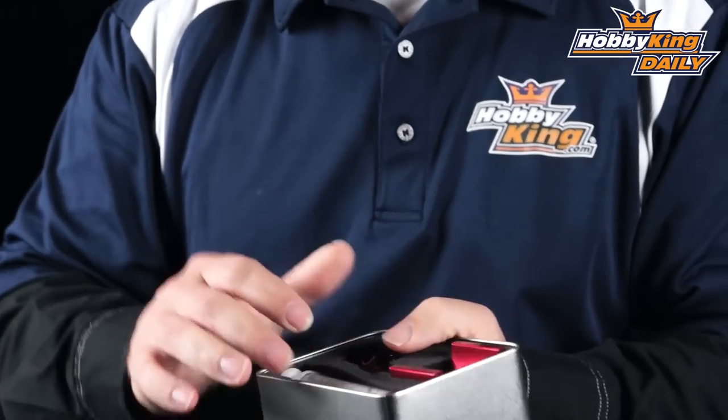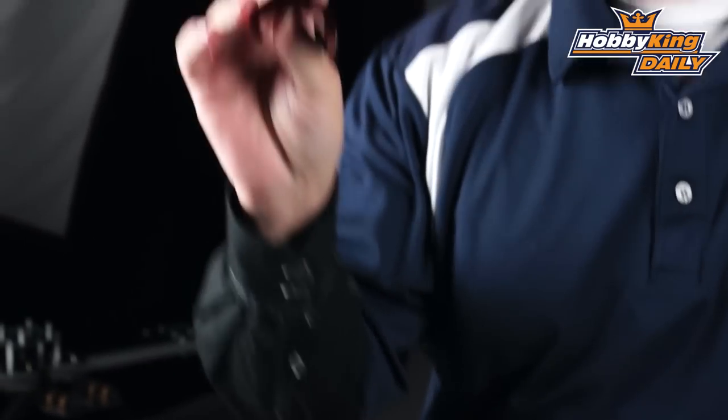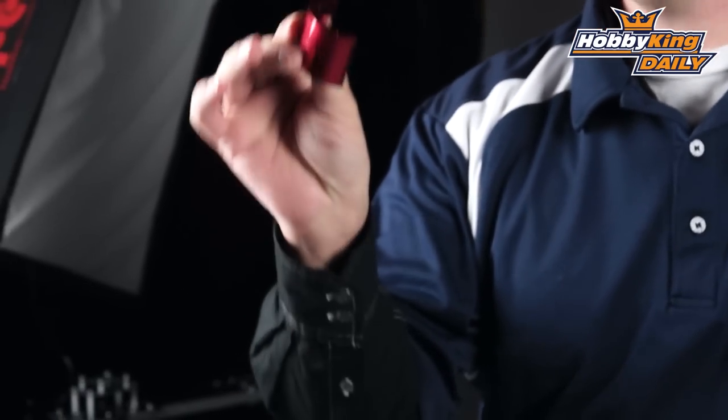Let me go ahead and pop this open and show you what we've got here. We've got some instructions, and there we go. This is a heat sink for an RC car motor, boat motor, heli motor — whatever you've got. And it has two little holes on the top of that.